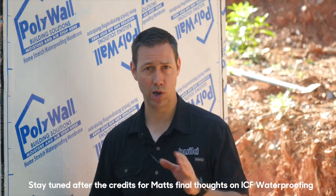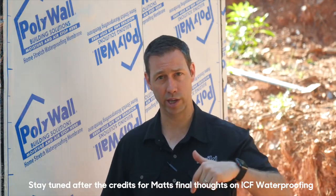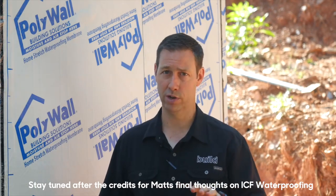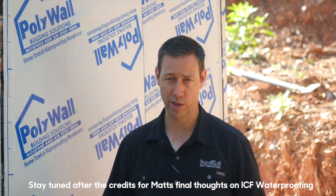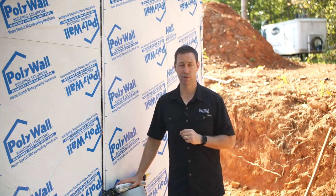Big thanks to our sponsors, Polywall, on today's video. We're going to have a link to a bunch of their important pages on the HomeStretch so you can see where to buy the product and how to install it — all those details will be in the description below. Be sure to hit that subscribe button. We've got new videos every Tuesday and every Friday. Follow us on Twitter or Instagram. We'll see you next time on The Build Show.